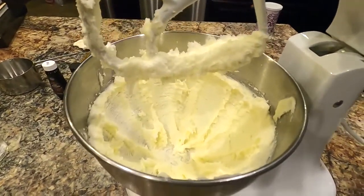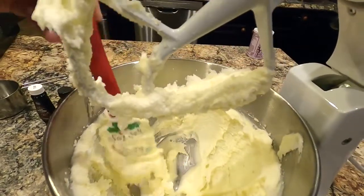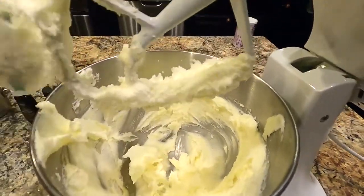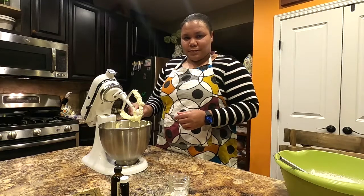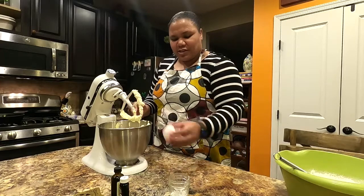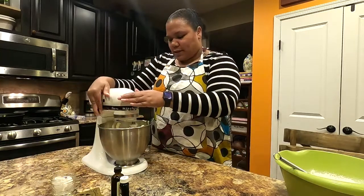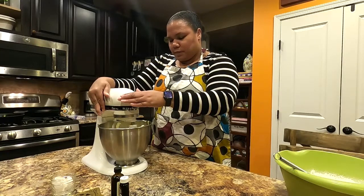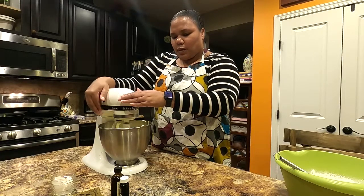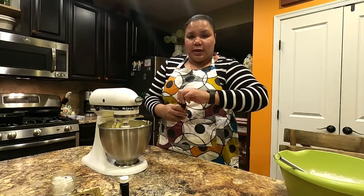After mixing for about five minutes, you can see it's all incorporated, light and fluffy. Scrape the sides, then add in the egg. Again, that's a room-temperature egg — it just helps to incorporate the butter and sugar. Give that a quick mix, then add in about one and a half teaspoons of pure vanilla extract.